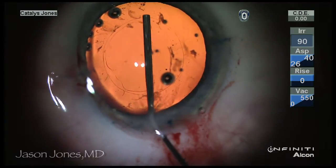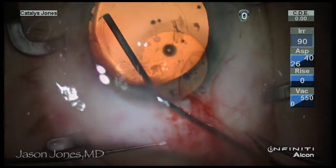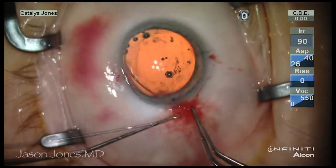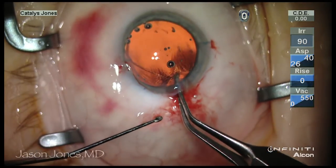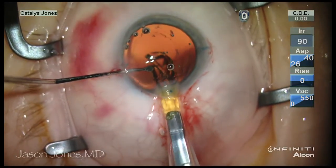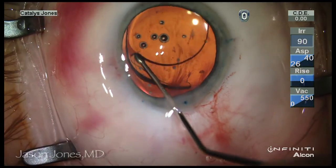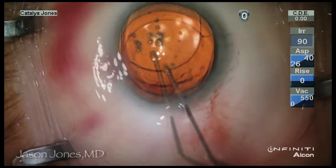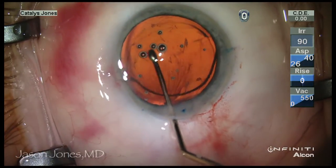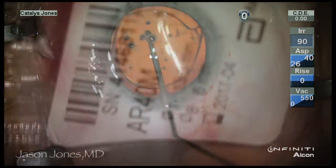Additional cohesive viscoelastic was used to inflate the capsule rim and a standard capsular tension ring was introduced using forceps to help aid in stability of this piggyback set of IOLs. A single-piece acrylic lens was then introduced into the capsular bag — this is the toric lens as you can see from the label on the package — with the haptics oriented in the proper meridian for correcting the astigmatic component, and the optic was then prolapsed through the posterior capsulotomy.